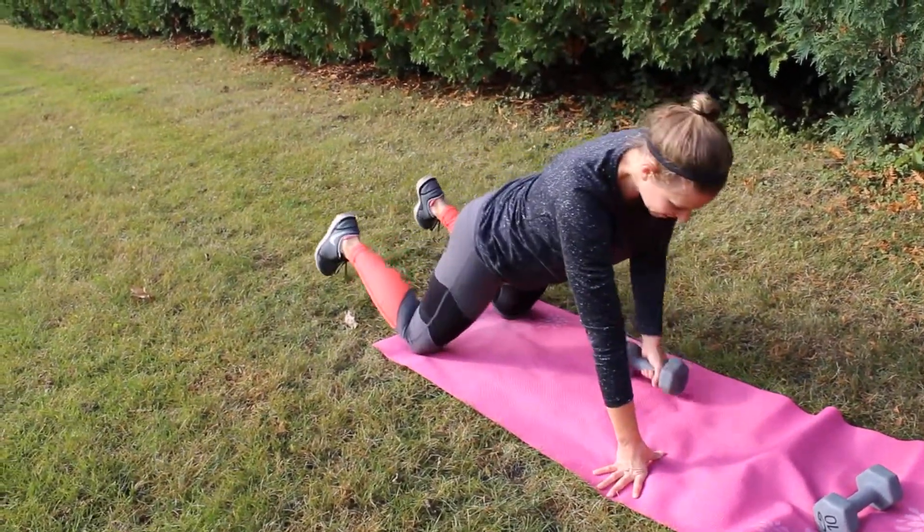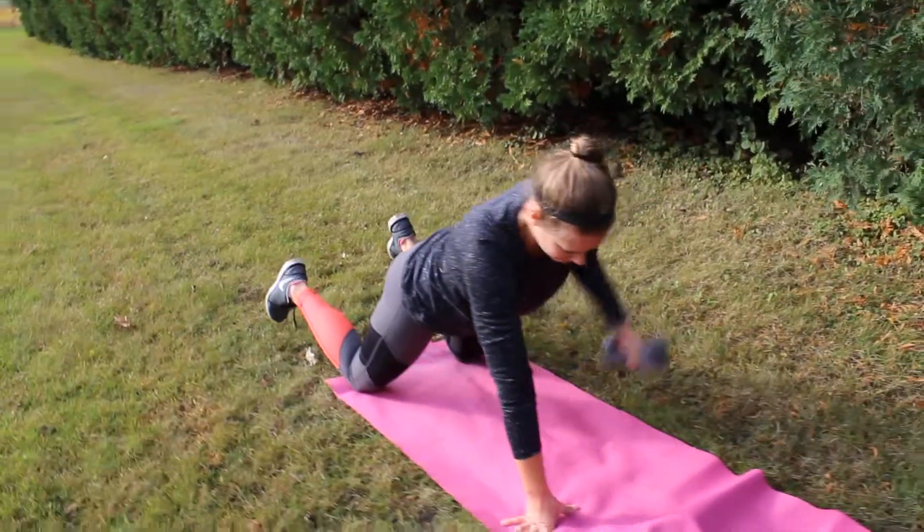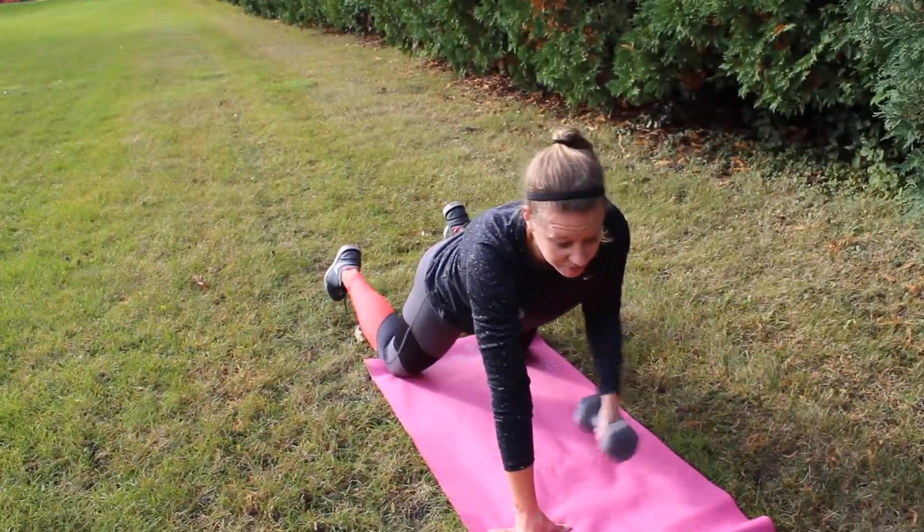From your knees it's gonna look like this — the same thing, only just drop down to that knee.